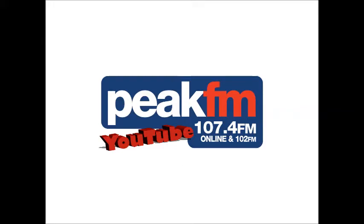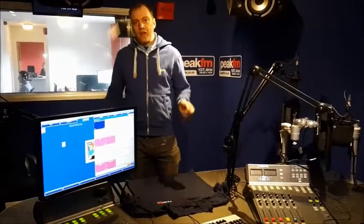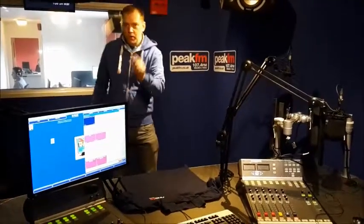You're watching Peak FM on YouTube. Yesterday my blog on peakfm.co.uk had instructions on how to fold a t-shirt in less than two seconds. Is it possible? Well apparently, because of my blog, it is. Now thousands of people have watched this, so I'm going to have a go.